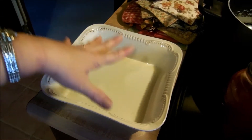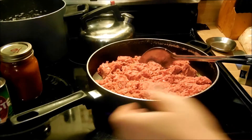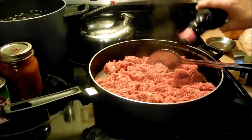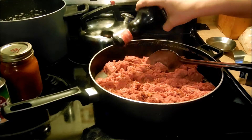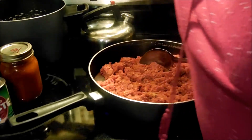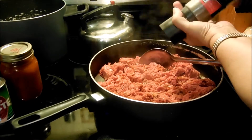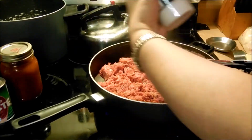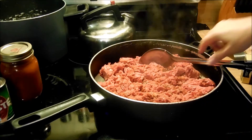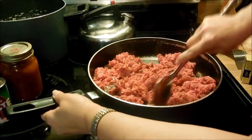I'm going to get started. I've got my ground beef started in the pan and I'm going to take some Worcestershire sauce and just kind of sprinkle it around, probably do a little pepper and just a touch of sea salt. We're just going to brown our ground beef — I'll be right back when it's done.